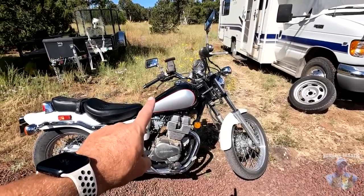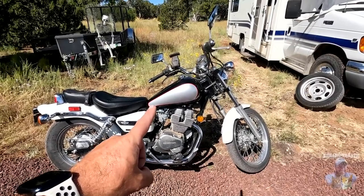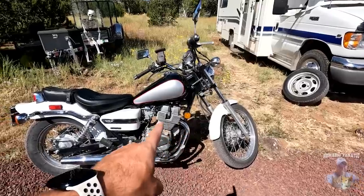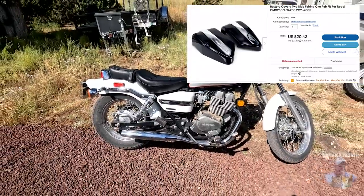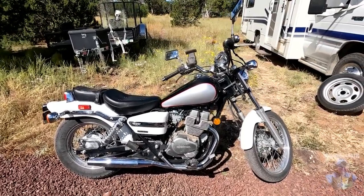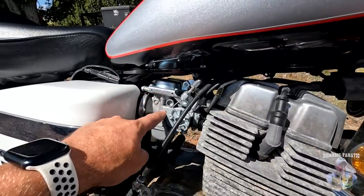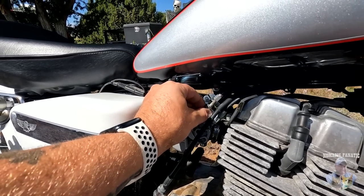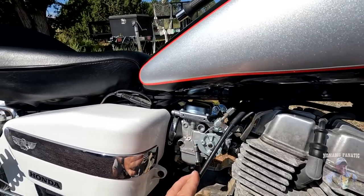I'm still gonna try to clean the other tank out and swap it later, but it really looks like Roxy the Rebel now. If I got some black fenders — these are available on eBay for about 22 bucks in black — the whole bike could look different. Anyway, new tank, brand new dual carburetor installed here. Ed helped me so much. We fixed the throttle cable that was all messed up and jerry-rigged from a previous owner.